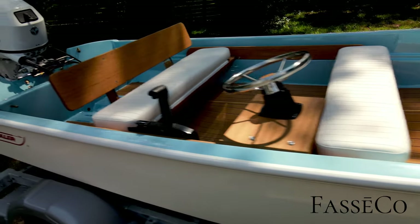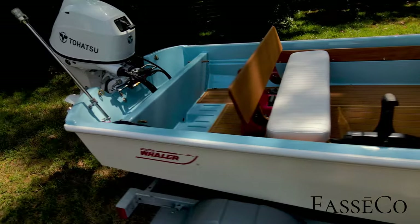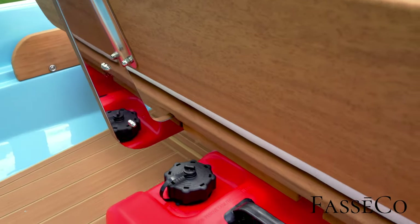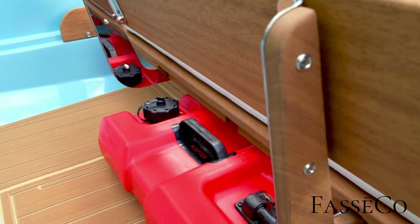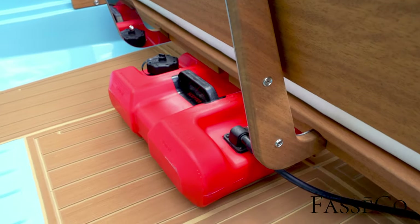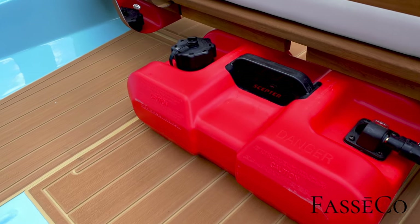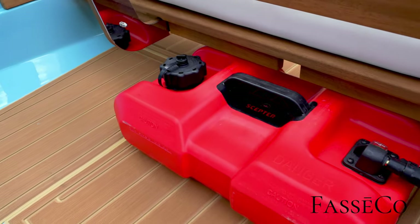Tohatsu side control, our custom rear bench back and brackets — polished stainless on one side and teak trim on the other side. Small little three-gallon fuel tank. This boat's going to live on a very small freshwater lake, so they don't need a lot of fuel.